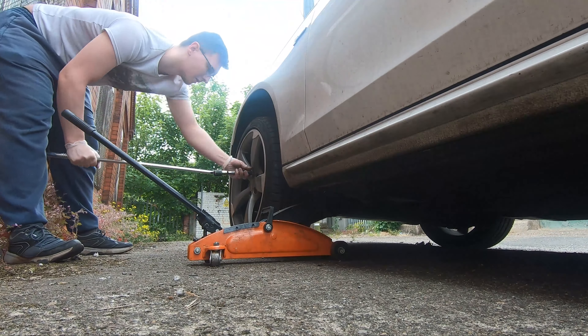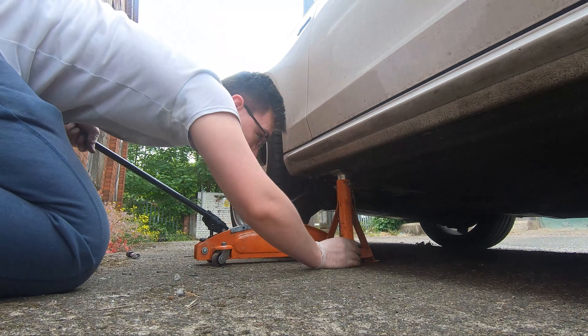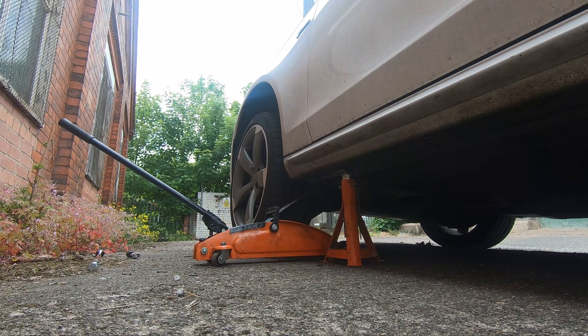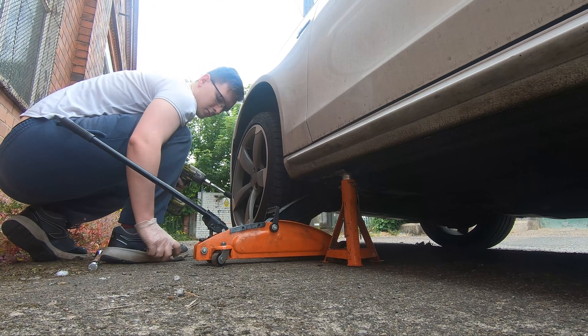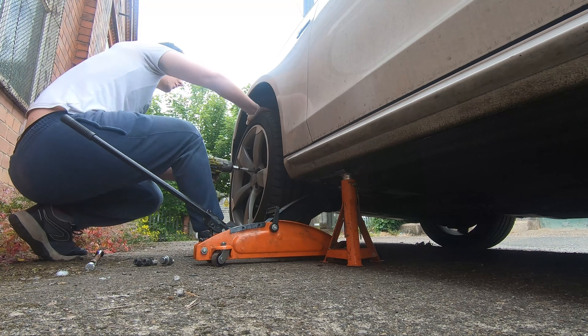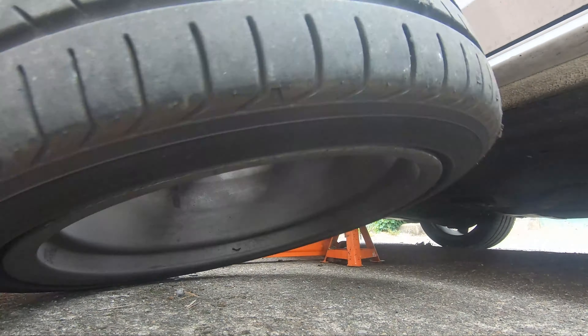When you jack the car up it's good practice, even though you're unlikely to be directly under the vehicle during this job, to use a jack stand. I have my jack on the side and the jack stand right next to it, using both in conjunction as a double security. I've also got the wheel under the side of the vehicle as a final failsafe — if everything else fails, it should still keep me alive if I do end up going under it.